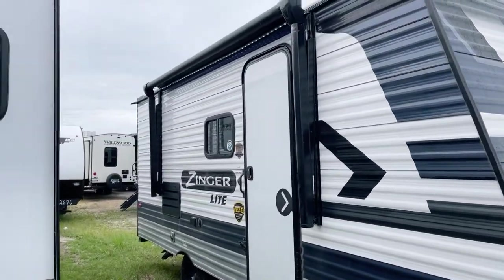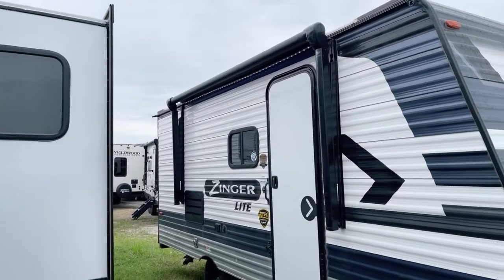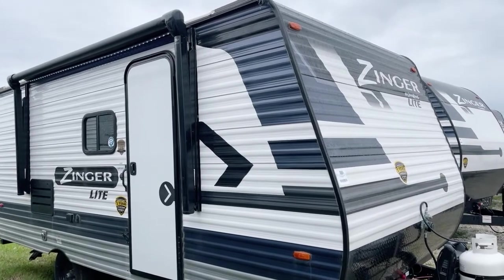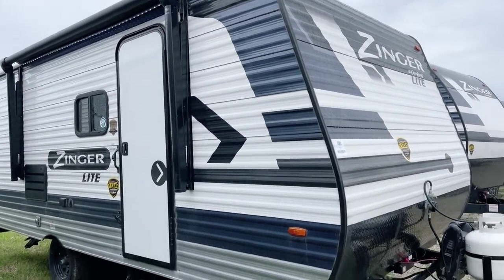On the front over here, we have — I believe it's a 10-foot awning. It's a power awning, a 12-volt power awning with the LED strip lighting behind it, as you can see right on it.